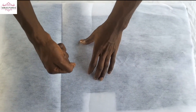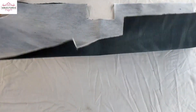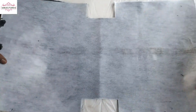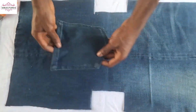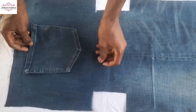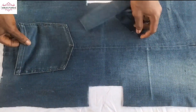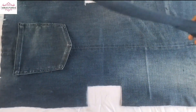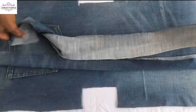I'll use my iron to press it. After ironing it with the thumb stick, I'll make my turnings. I'm still using this pocket. I use a pin to hold the pocket, then from there I proceed.